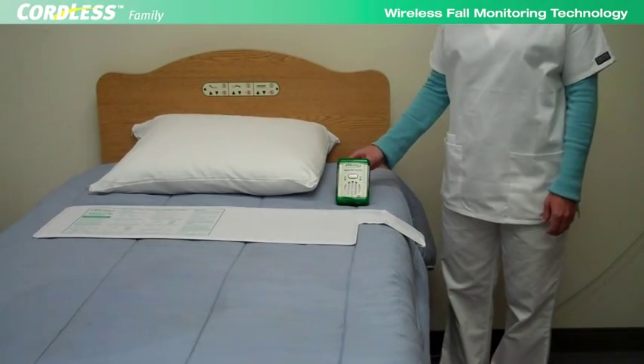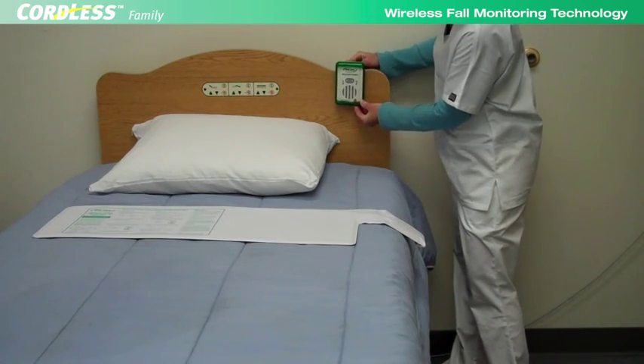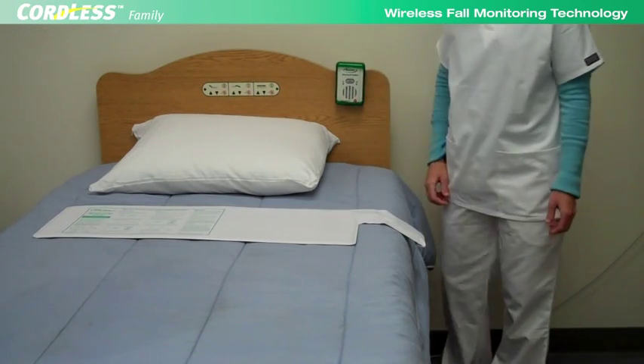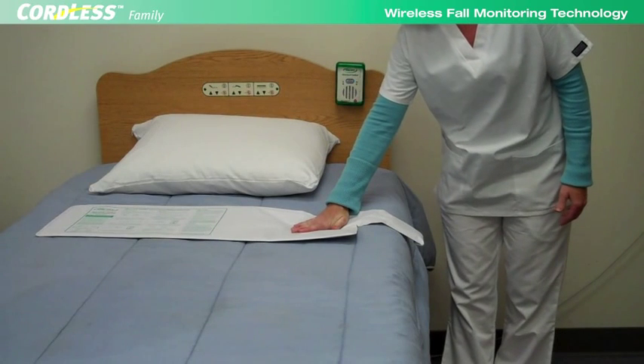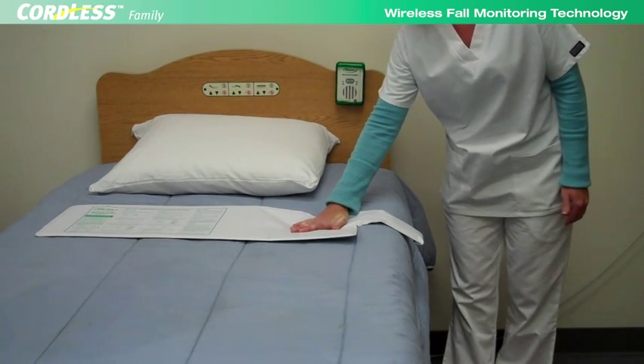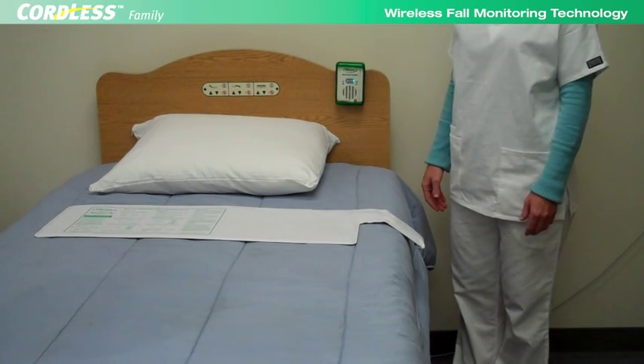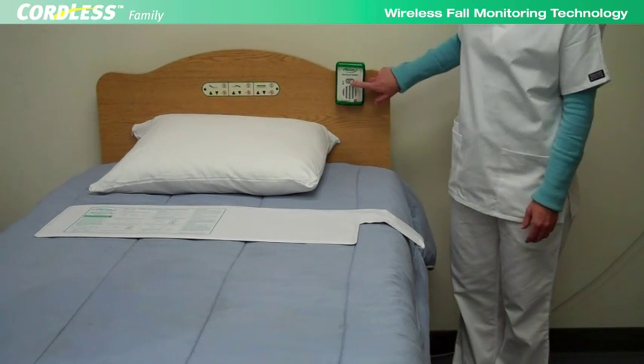Always test the cordless system before using it with a resident. Place pressure on the cordless sensor pad. Two short beeps indicate that the system is functioning properly. Releasing pressure from the pad will set off the alarm. Reset the alarm by pressing the reset button.